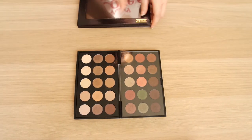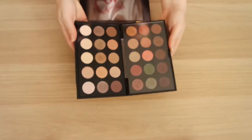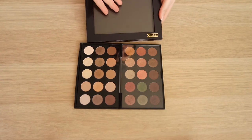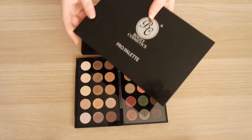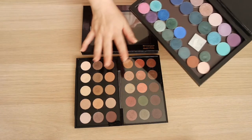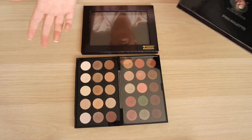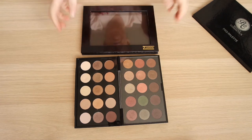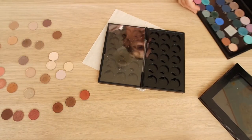I'm going to take all of my MAC shadows out of this really big bulky MAC palette first. It's really heavy, and I figured putting it in a palette like this means I'll be able to see everything in one go. I got everything out - yay! There were a couple that were difficult to pull.